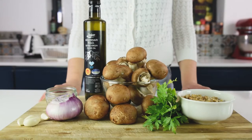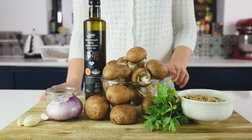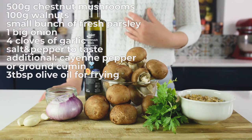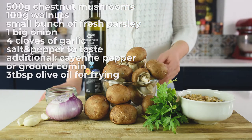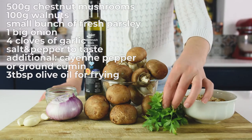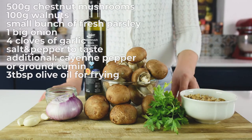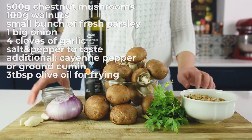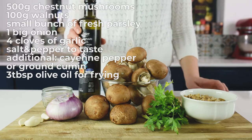The ingredients for mushroom pate are quite simple. We will need 500 grams of chestnut mushrooms — I prefer chestnut mushrooms, but you can use any mushrooms. Also 100 grams of walnuts, a bunch of fresh parsley, a big onion, 4 cloves of garlic, salt and pepper to taste, and a bit of olive oil to fry.